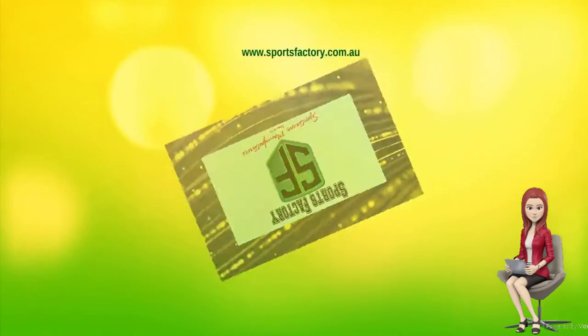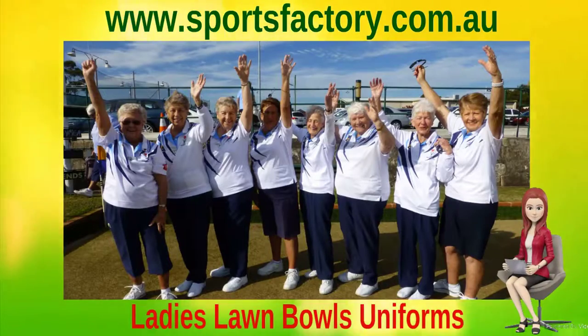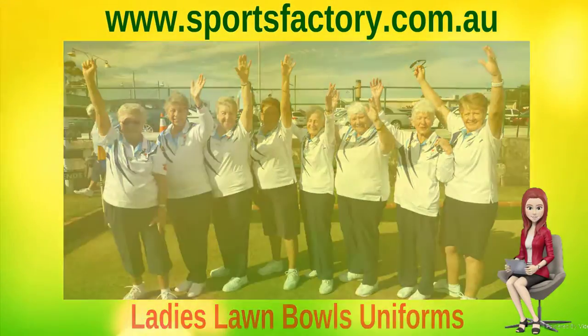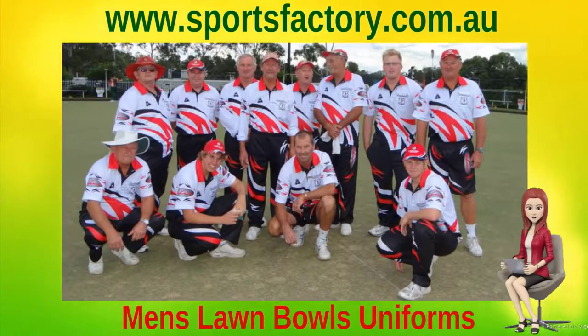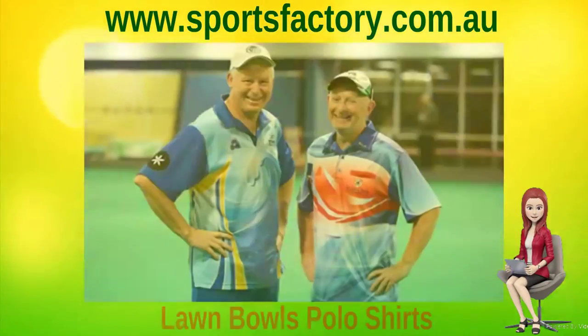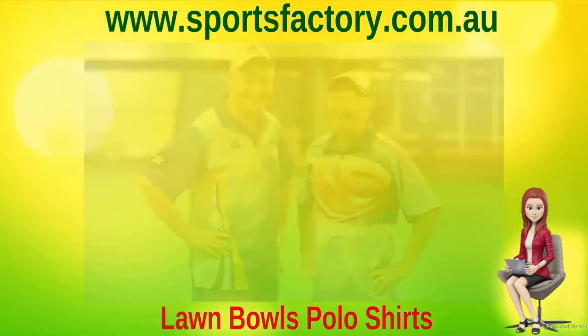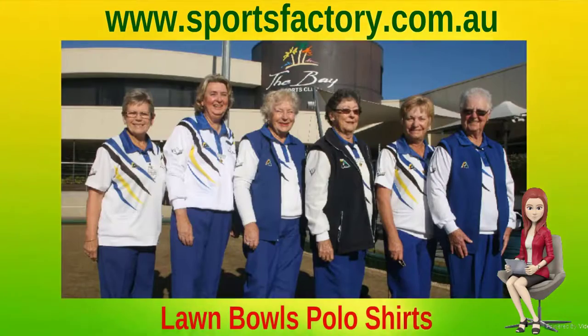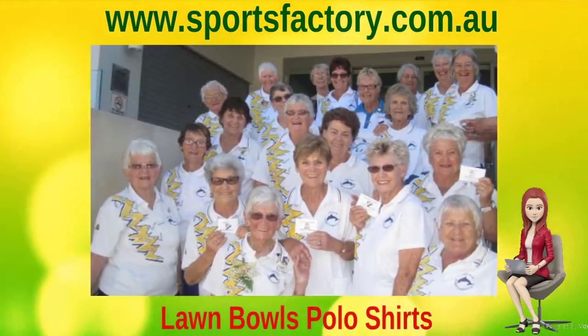All our Lawn Bowls polo shirts, shorts, trousers, vests, and jackets are 100% Australian-made. We only use the best sublimation printable fabrics available, so you get the most durable and comfortable fitting uniforms. We can work with you to create a unique design for your club and school, or we can work with your existing design and colors to match all your Bowls clothing.